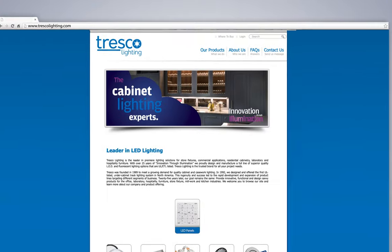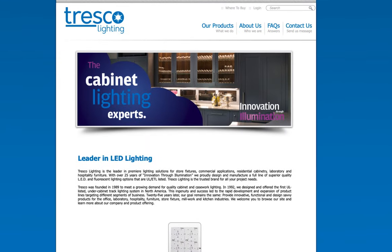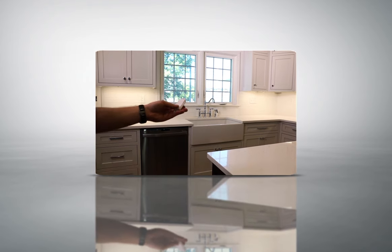Whether it's to ease visual strain with under cabinet task lighting, brighten dark spaces, or to highlight the beauty of your space, the new Easy Cabinet Lighting Kits from Tresco Lighting are the perfect solution.